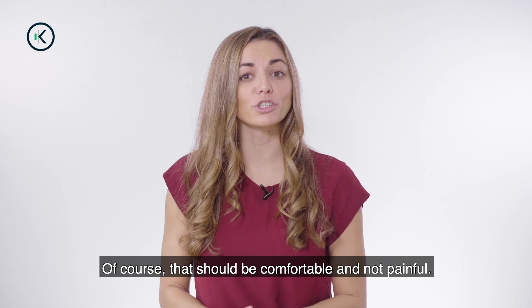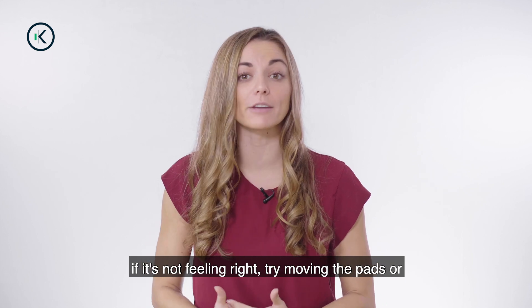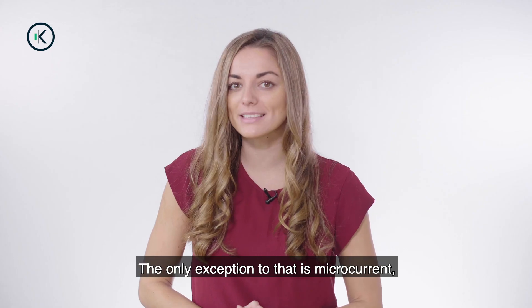Of course, that should be comfortable and not painful. It's a little bit about giving yourself feedback. If it's not feeling right, try moving the pads or try using a different app or a different mode.